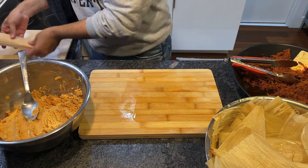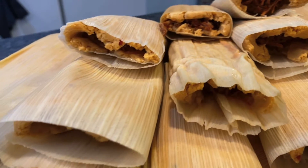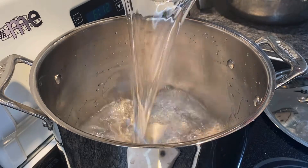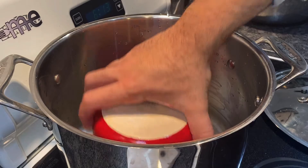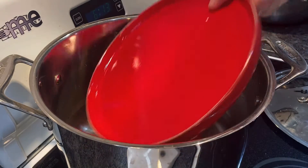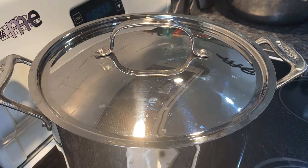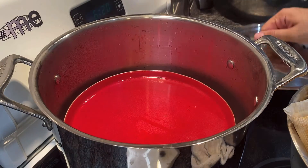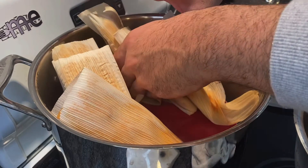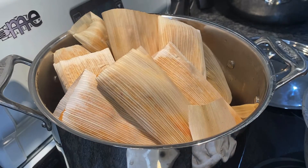Repeat the process with the remaining dough and there you have it — you just made about 20 tamales. To steam, add about six cups of water to a large stock pot, then add a bowl and a plate on top to create a platform. If you have a steamer that's great, but I improvised. Let the water boil over high heat, then add the tamales with the open side up, making sure they don't touch the water. Cover and cook for about an hour.